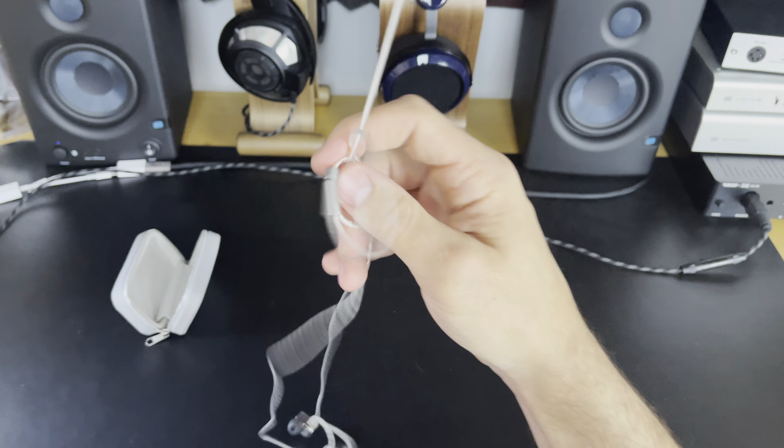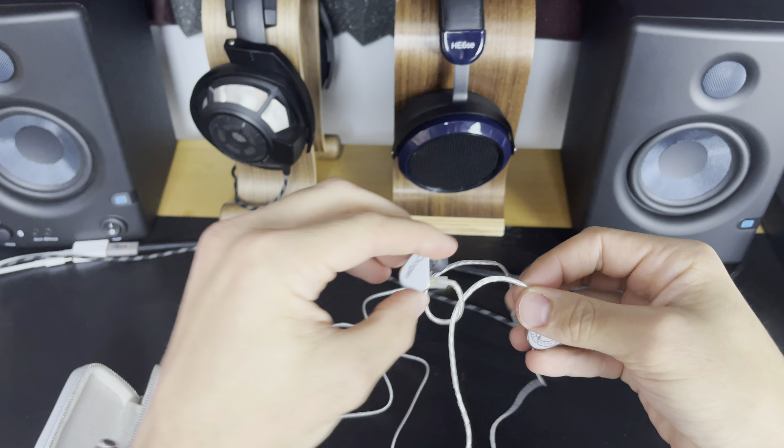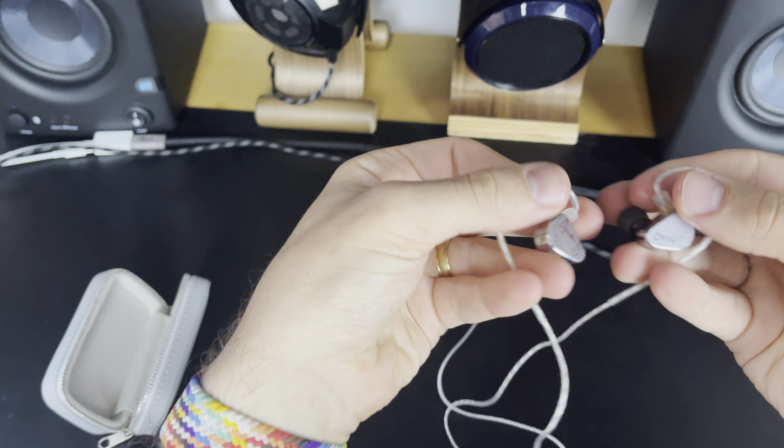Hey guys, I'm going to do a challenge for myself. I'm trying to make these out-of-box impressions last only five minutes or less. Let's see if I can portray all of what I wanted to say, even after all this rambling, in only that time.